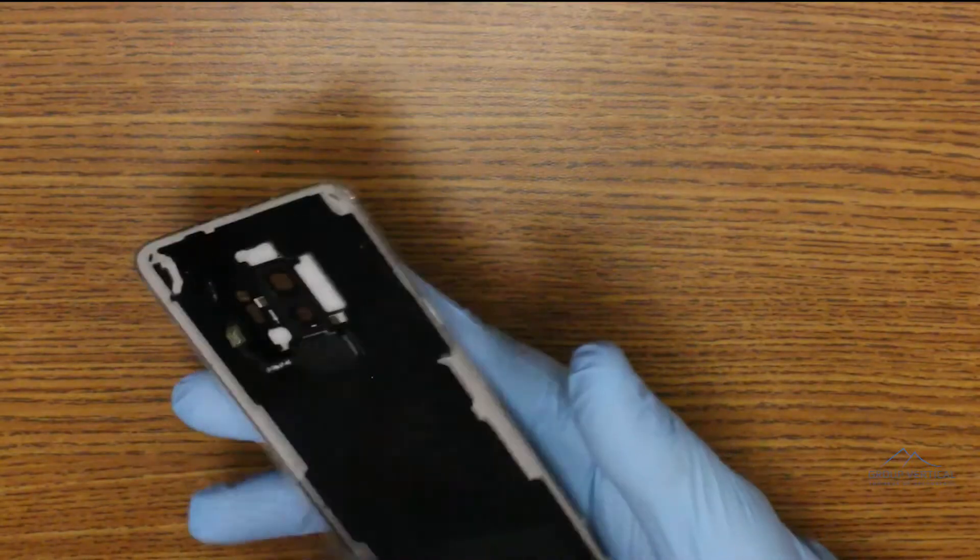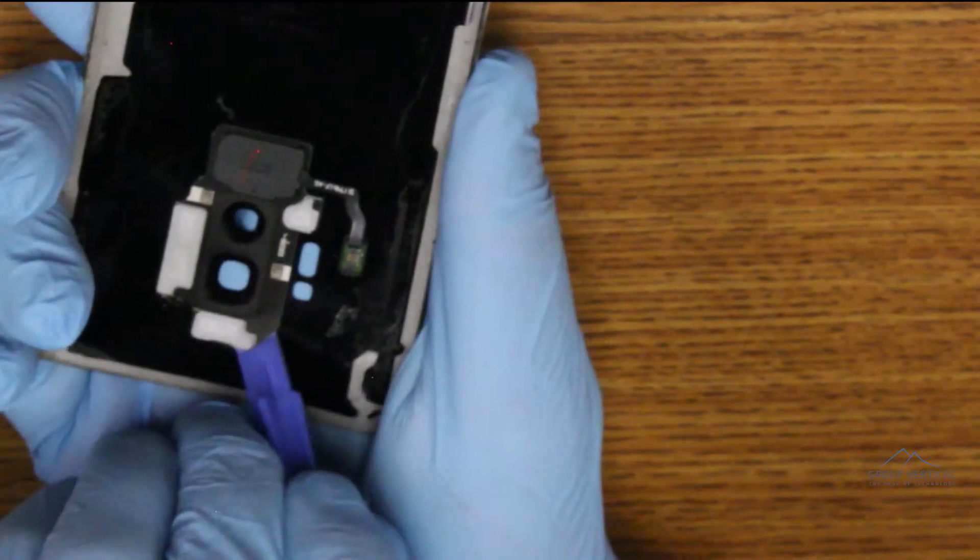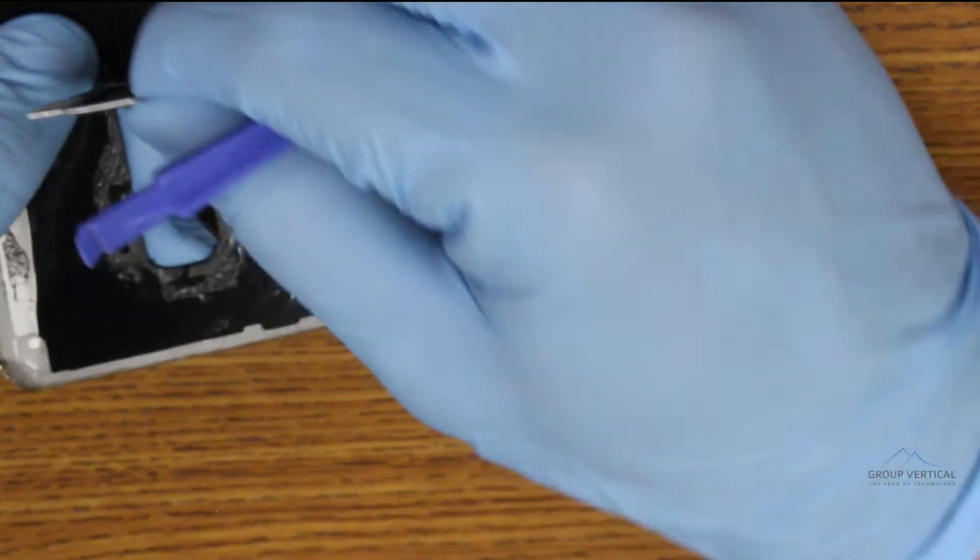The back camera and sensor lens comes off the back glass with some heat and prying. If you want to continue from there, do the same to separate the fingerprint scanner from the lens cover.